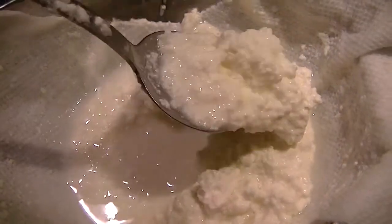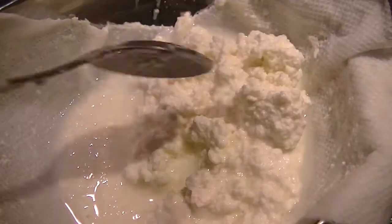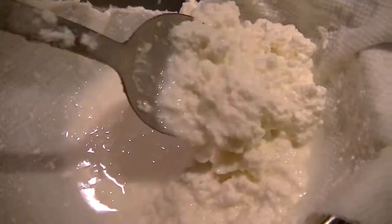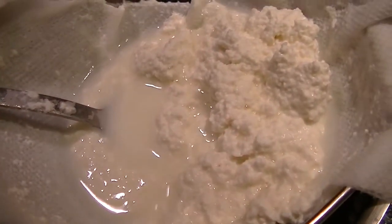I might add some cracked black pepper and maybe some herbs from the garden. I'll see what Polly would like because he loves cottage cheese and this is exactly what it would be. So I'm just going to let it strain and check in on it in a little while. Let me show you what's underneath — see all that whey? I think there are uses for the whey as well.